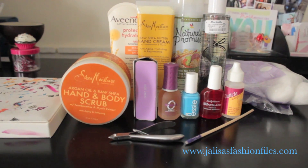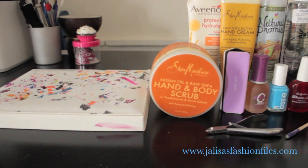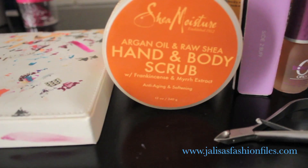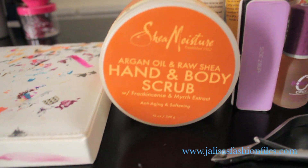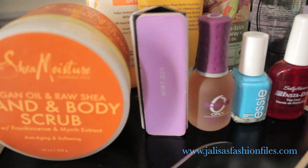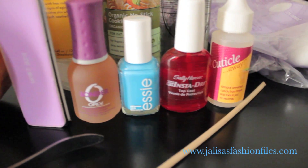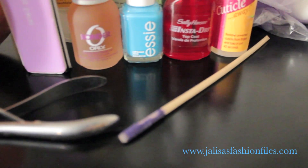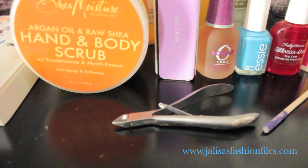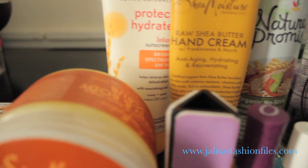Hey guys and welcome back to Jaleesa's Fashion Files. In this video I'll be showing you all my weekly at-home nail and manicure routine. Part of the reason I wanted to share this with you is because I came across a recent article that stated 8 to 14 visits at the nail salon over a 24 to 42 month time period could actually damage your skin and increase your risk for developing skin cancer due to the UV lamps or dryers used, especially if you get the gel manis.